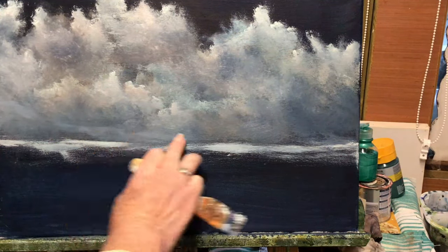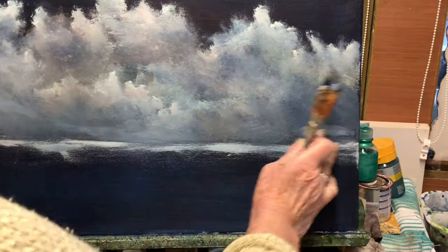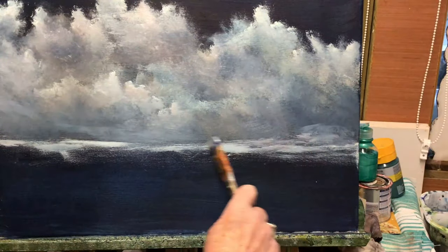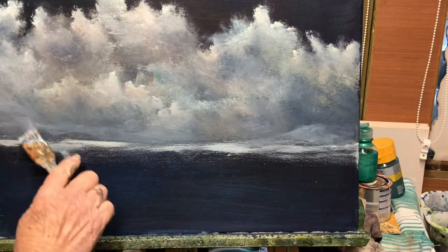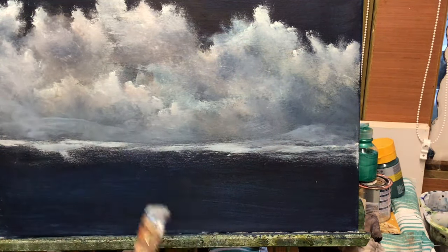The sky always takes the longest in my paintings. The rest of it — the boats and the background — it's just very quick. It's just these clouds that take a long time.